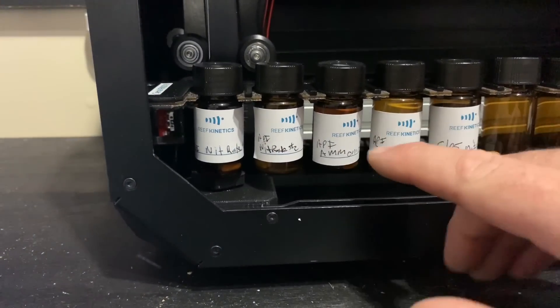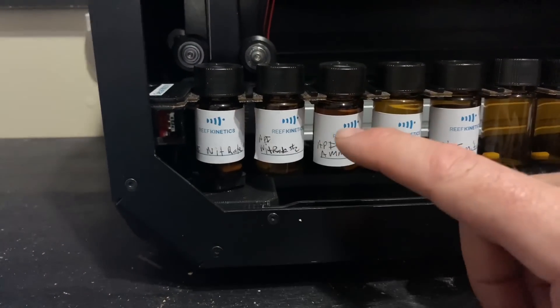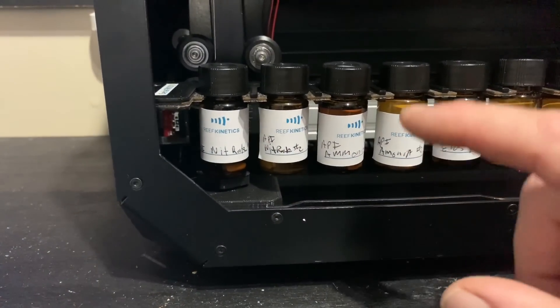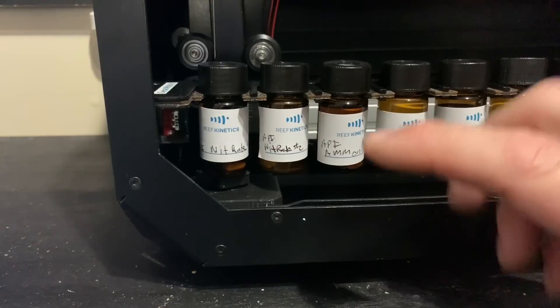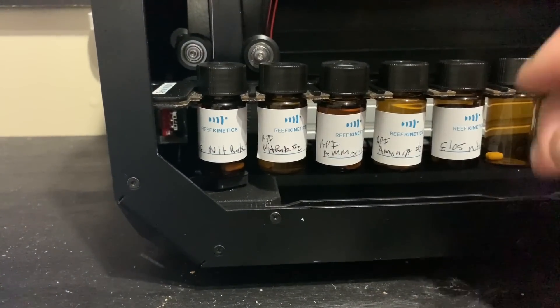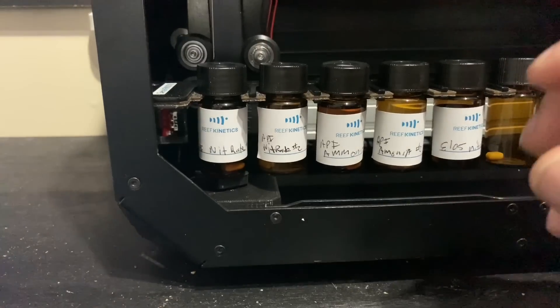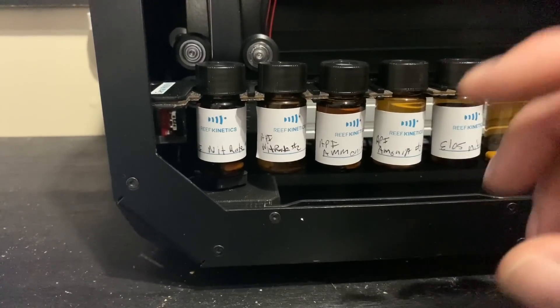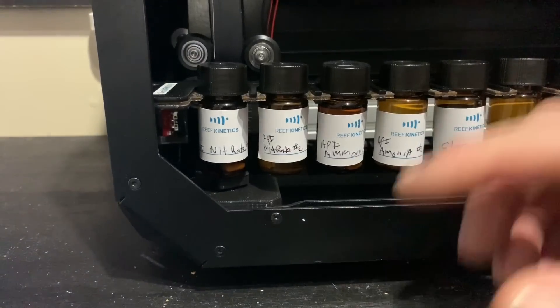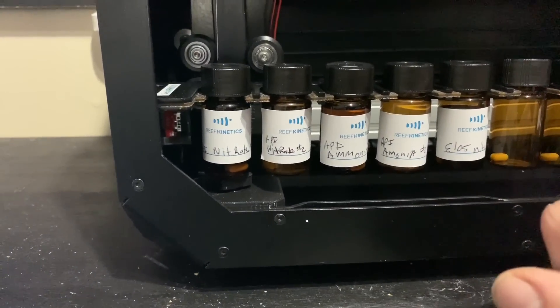You fill them up — these are all 20 mil — and you'll keep track of how much it uses per test. So it's pretty simple and very accurate. When I start adding the Fritz Turbo Start to the tank and we're going to start giving ammonia source, we're going to be able to track and make sure when the cycle is complete by using this machine. That is my plan.